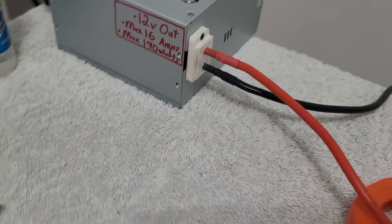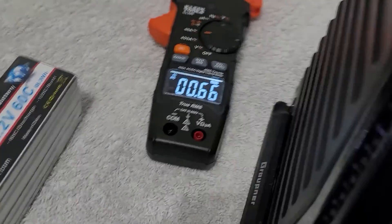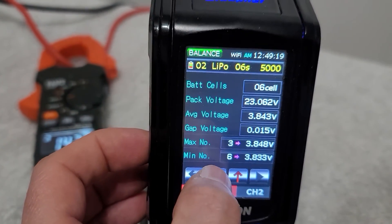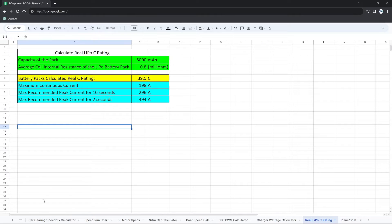Here is a power supply I converted from a PC to help power the charger. You can see we're drawing about 14 amps from that, and we have a 4000mAh pack. The 14 amps just dropped to zero, which means the resistance is being calculated — we got 26.1 milliohms on the pack, averaging about 4.3 to 4.4 per cell. Here is the patron spreadsheet with all the different calculators; we're using the 'calculate the real LiPo C rating' calculator.